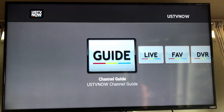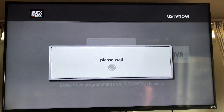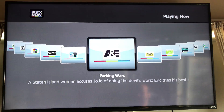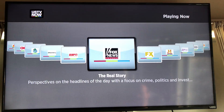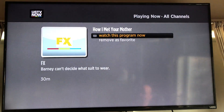Go back to the main screen and click live. In the live tab you'll see all the shows that are currently airing right now. You can scroll past and look for your favorite live show. Say I wanted to watch a show on FX — I'd hit it and jump right in.